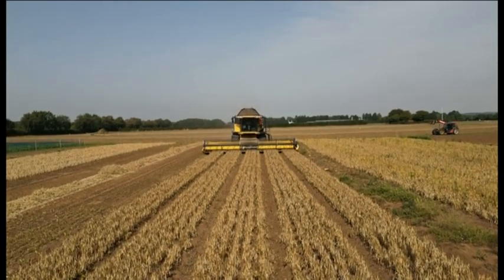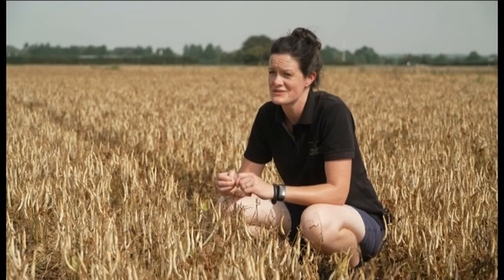We wanted these beans because we want to add diversity to our food system here in the UK. At the moment, all of the beans — for example baked beans — they're all imported, and we think it's a really good opportunity to grow these varieties here in the UK.